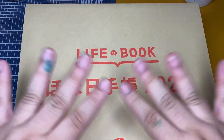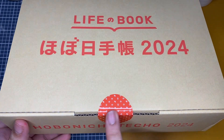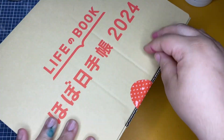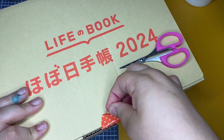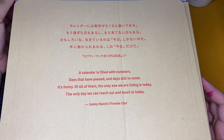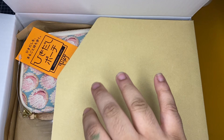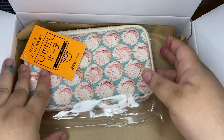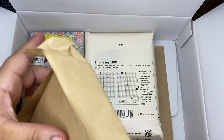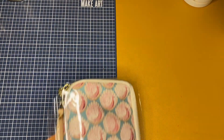Hey guys, welcome back to the channel! Very excited to show you the Hobonichi unboxing. It's been actually only about six days — I received it yesterday on Wednesday, pretty early too. It was shipped through FedEx, and I got two boxes and one little bag that was outside the boxes because it couldn't fit in with the other stuff in the really narrow boxes.